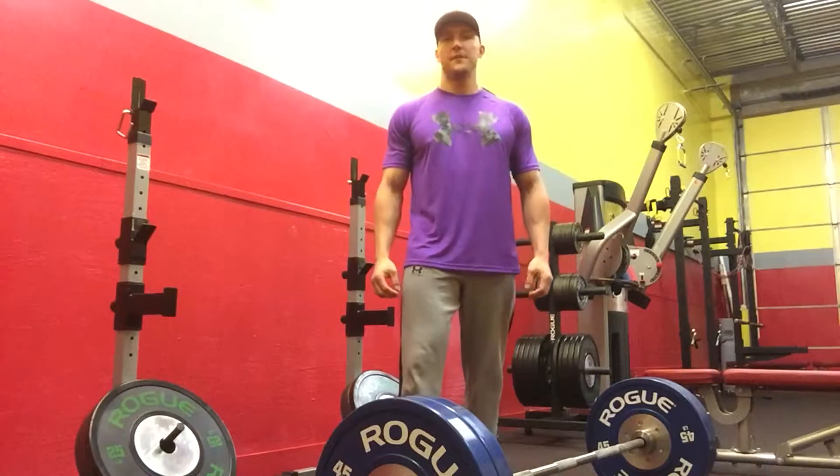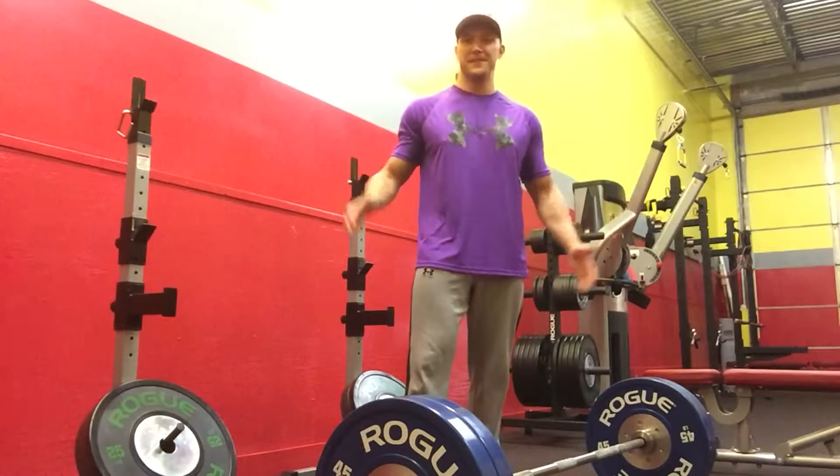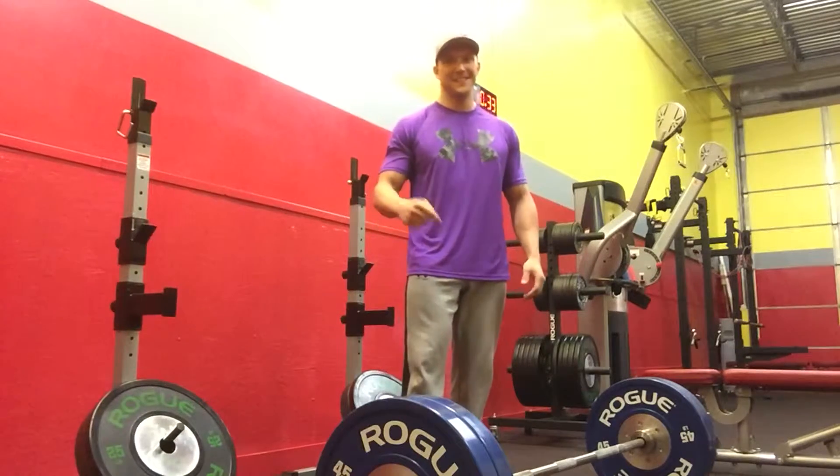Hey guys, Coach Royce here and welcome to my first broadcast from Phoenix Fitness. Today's subject — you guessed it — the deadlift.